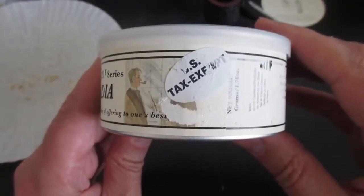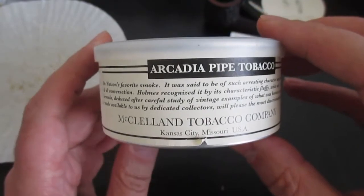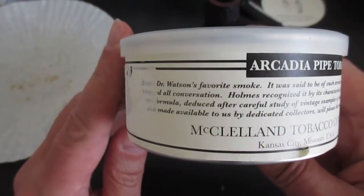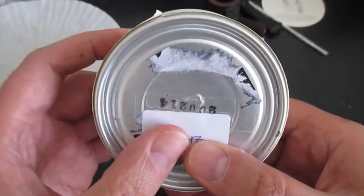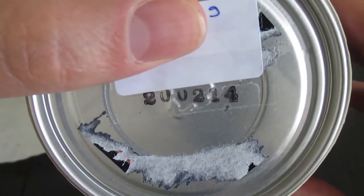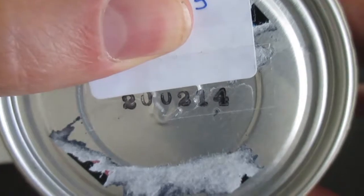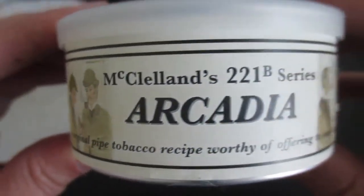Now I want to show you the tin which I acquired a long time ago, and I will also be trying to smoke it and hopefully provide some feedback on what is inside. According to what I see here, it's dated — I assume 2014 — so it's roughly seven years of age today. I actually acquired this tin outside of the US market, in Europe.